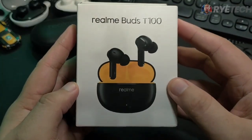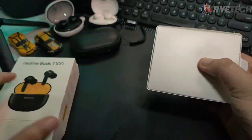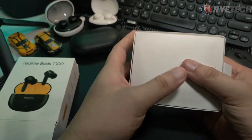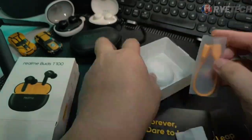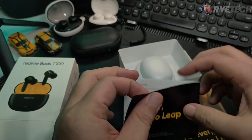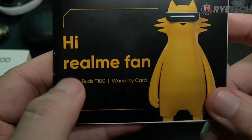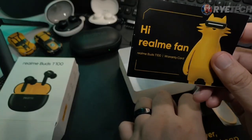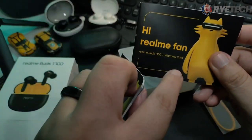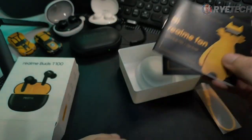There you go, guys — the Realme Buds T100 on the box right here. We're going to open it and take a look at the product. There's a quick look at the product right there. It comes with this stuff — 'Forever Dare to Leap, Hi Realme fan!' — and you have the manual there. This is the warranty card together with the user guide right there. These are the paperwork.